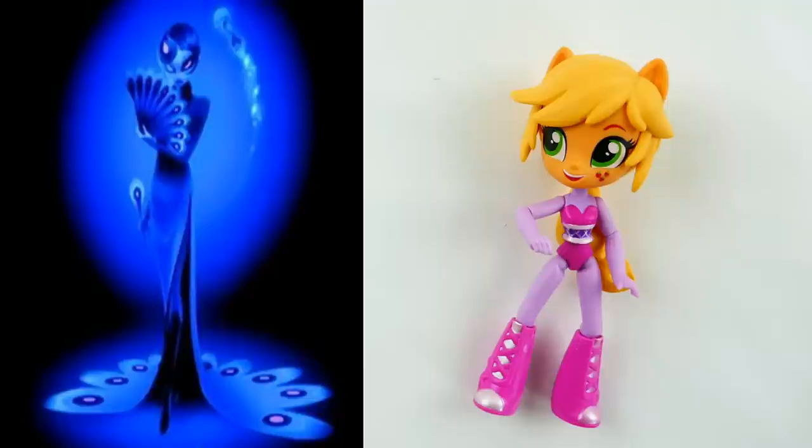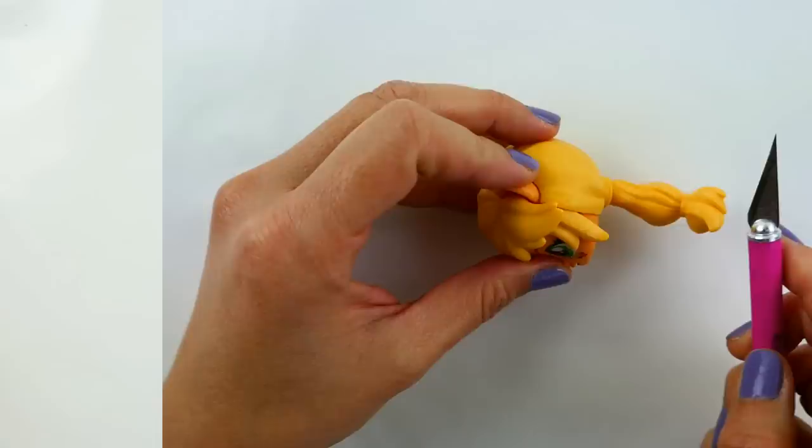Hi everyone, welcome to Evie Toy House! Today we're doing a brand new custom for Miraculous Ladybug. I'm really excited about this custom because it's for a new character in season 2 of Miraculous Ladybug. We don't know much about this character — she is the peacock Miraculous holder and we only have one image so far. I'm not really sure if she's a good guy or a bad guy, but she looks really, really cool.